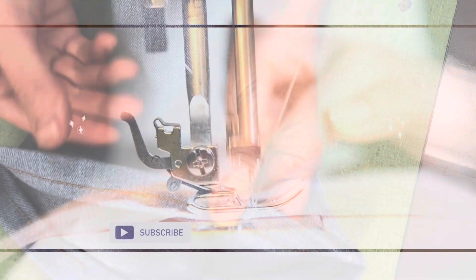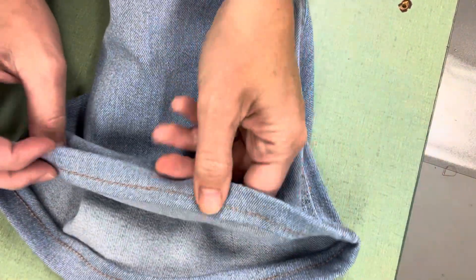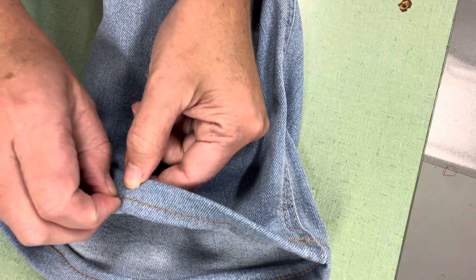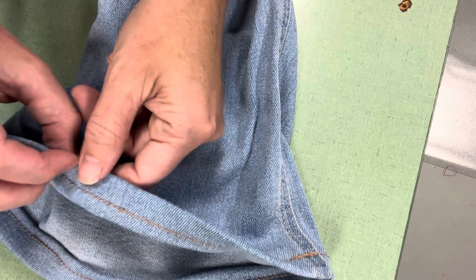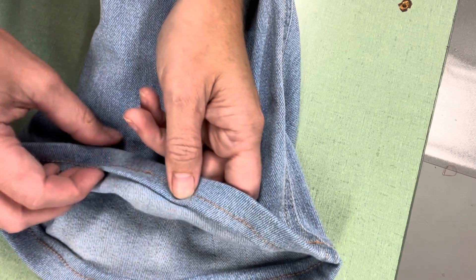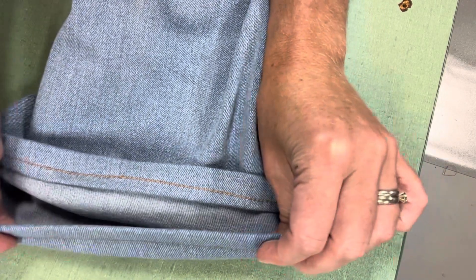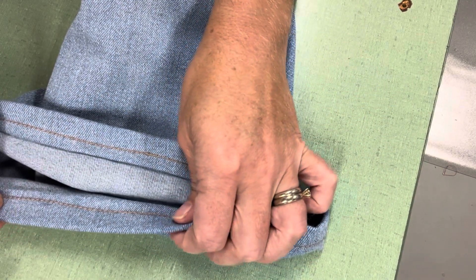For this pair, I hemmed them with the typical thread I use, and as you can see they have a stretch to them. What I don't like is the way that this thread is acting — see those loops on the bottom side? We could say that's a bobbin issue, a tension issue. I tried to adjust that, but when you pull the hem it feels like it's going to break, and I don't like that.